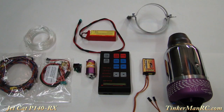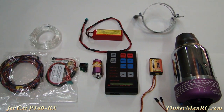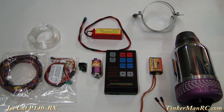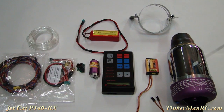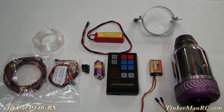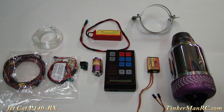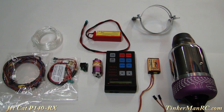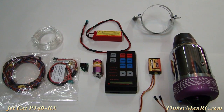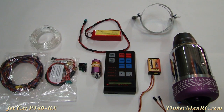Let's go over some of the features of the Jet Cat P140RX. The turbine engine weighs 3.5 pounds. The diameter is 4.41 inches. The length is 12.6 inches. It produces 32 pounds of thrust at 125,000 RPM. It consumes 17.25 ounces per minute at full throttle. It runs on Jet A and kerosene. Lubrication is with 5% synthetic turbine oil, with 25-hour maintenance intervals.